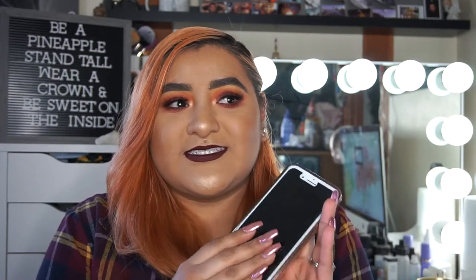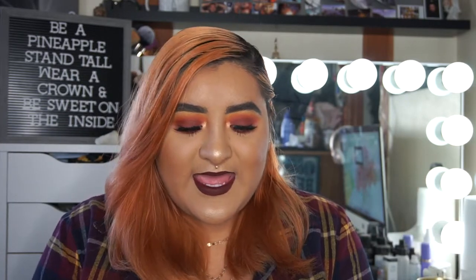First things first — what I use. I have used a lot of things throughout the time I've been taking pictures, but what I've been using lately and loving is just my iPhone. I have an iPhone 7 Plus and I just use the back camera — I don't use the front.